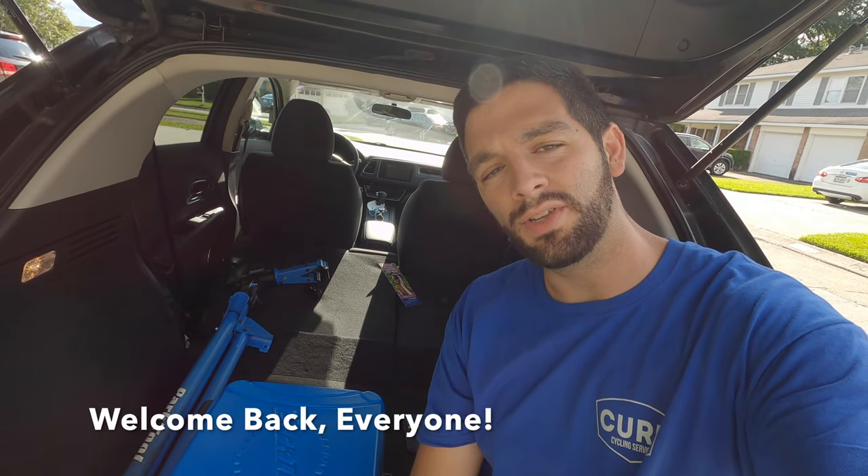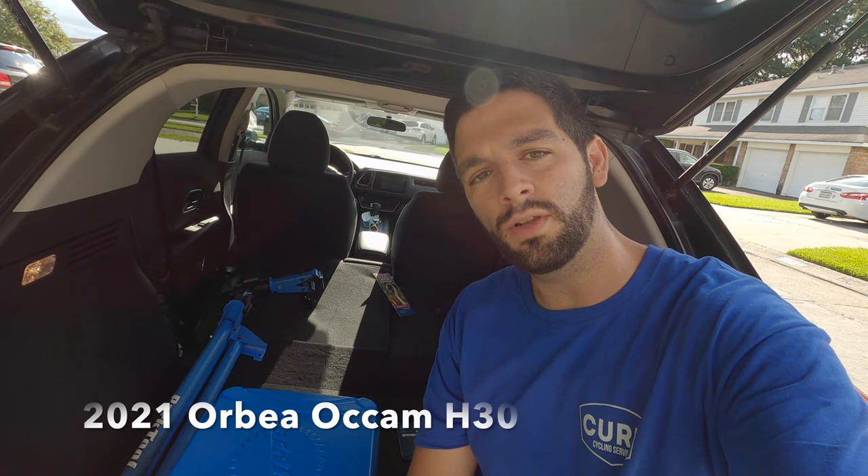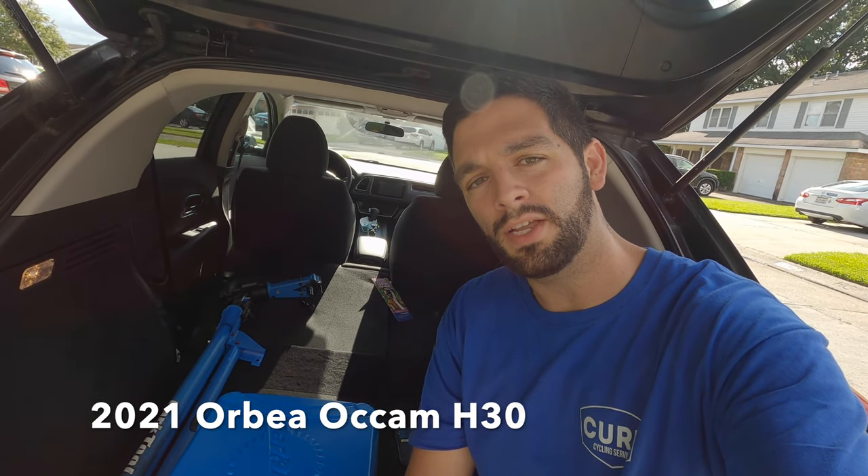What's going on everybody and welcome back to the channel. Today we're going to stop by my friend Z's house to take a closer look at the 2021 Orbea Occam H30 trail bike.